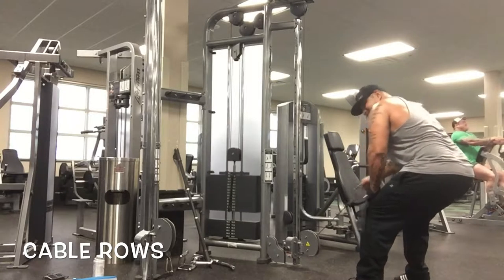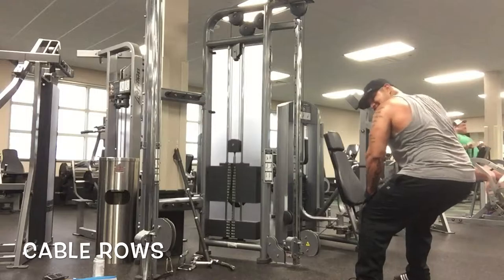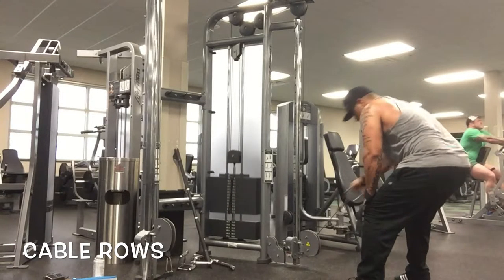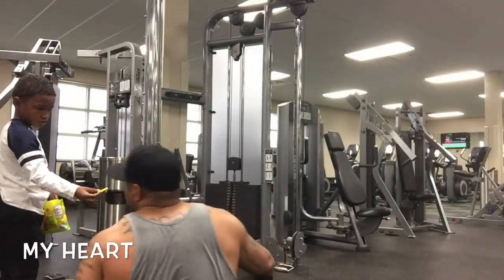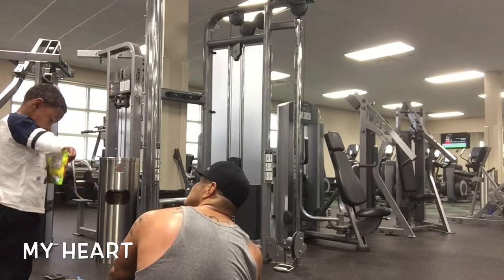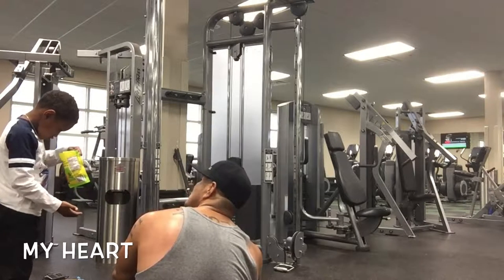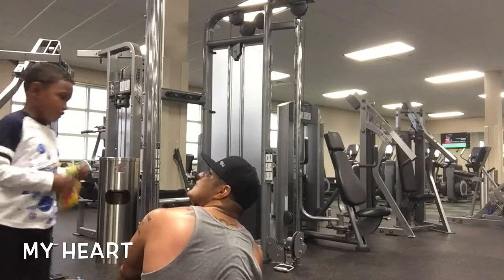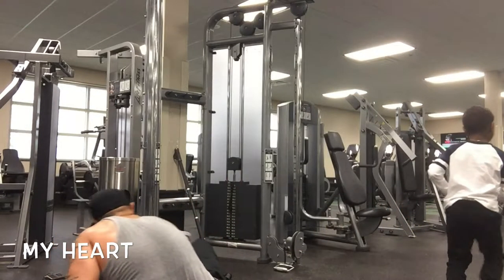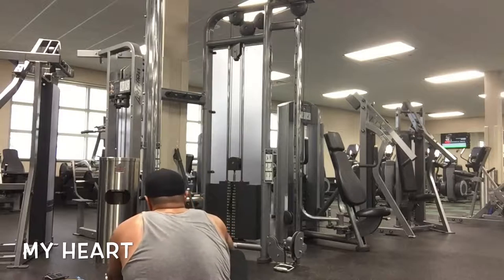At our gym we don't have a typical regular cable row machine, so we're just trying to make do with what we have in there. Here I am doing some one-arm cable rows — just like I said before, just getting the pump, trying to force blood back there and make it feel like I'm actually doing something.